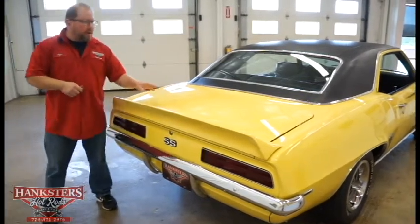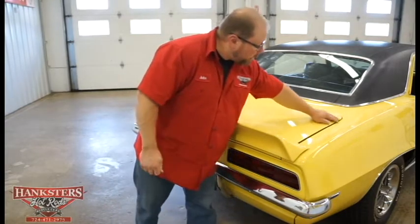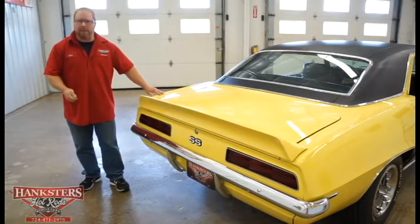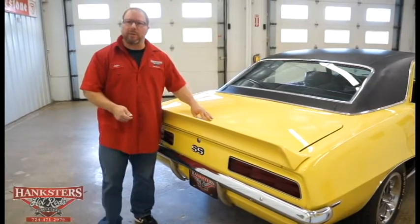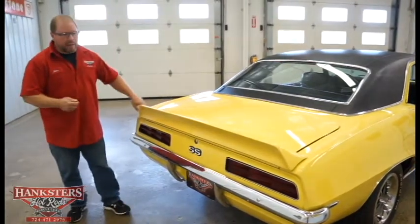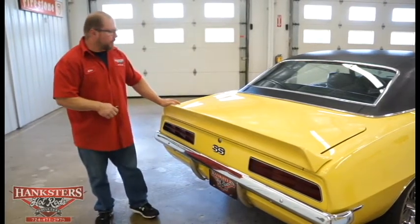Looking at the trunk, the quarter panels and trunk lid are lined up well elevation-wise. These trunks have some adjustability built in — you can move the latch or change the rubber bump stops to fine-tune the fit. The trunk lid isn't bad at all on this car.